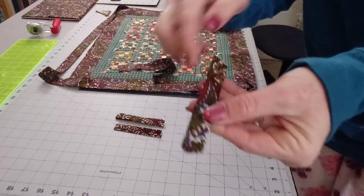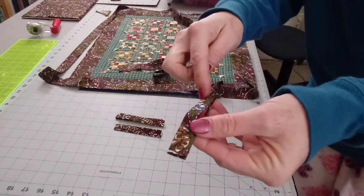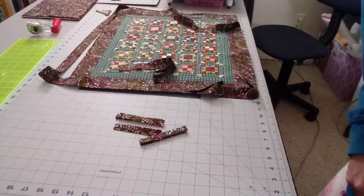Now I have my four little pieces. They were originally folded in half, then I took those two sides folded into the center and then folded them into each other — so it is a three-quarter inch little piece. Now I'm going to take these to the sewing machine and sew to seal one side shut, and also for aesthetic purposes sew down the other side too.